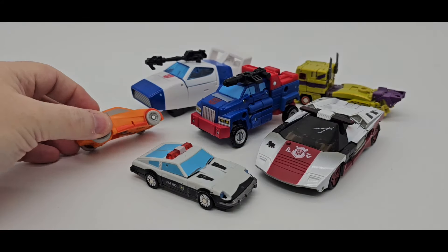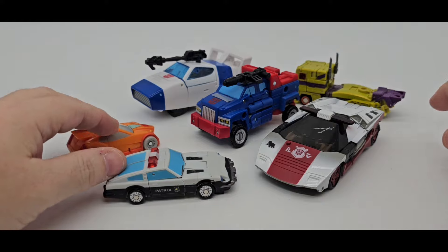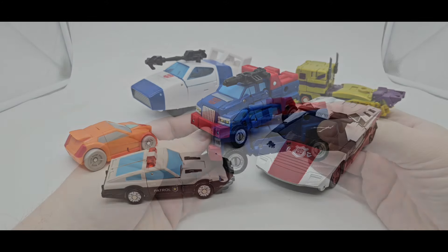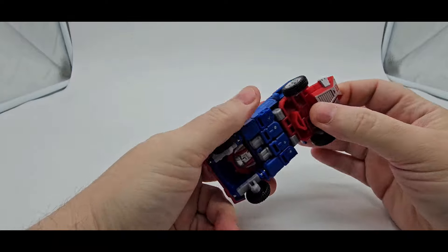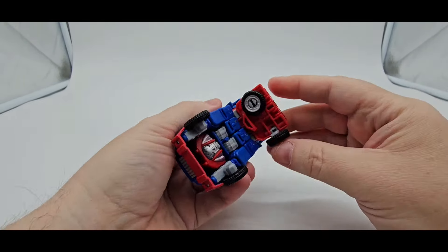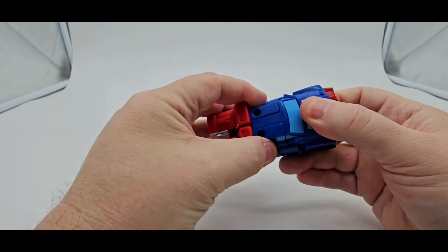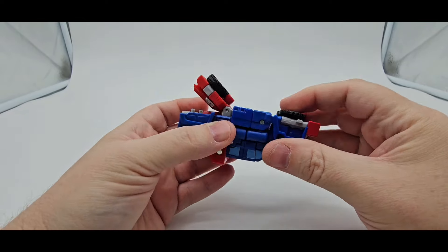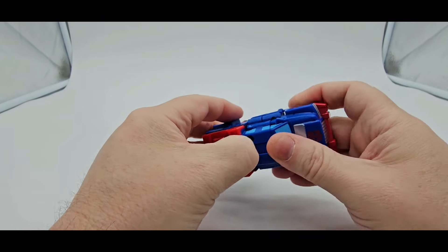And as always, there's Wheelie, MagiSquare Prowl, Prime for New Age, Red Alert, and Dustbuster Jazz for scale. Cheers.